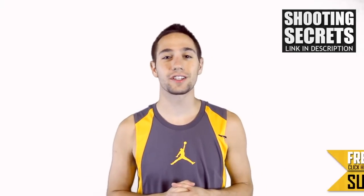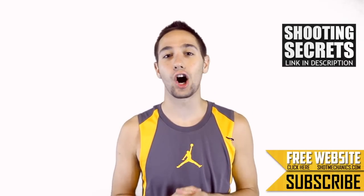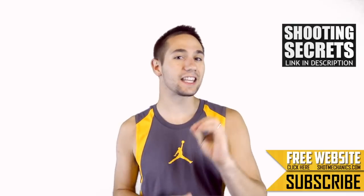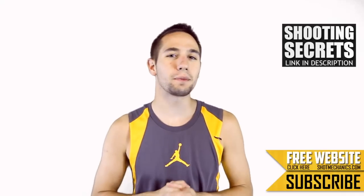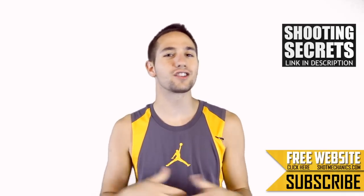Congrats to Gabe Erickson for winning our Wednesday Jersey giveaway from UnboxingJerseys.ru last week. Watch to the end of this video for another chance to win. Don't forget to hit that subscription button in the bottom right-hand corner so you get all of our videos as soon as they come out.